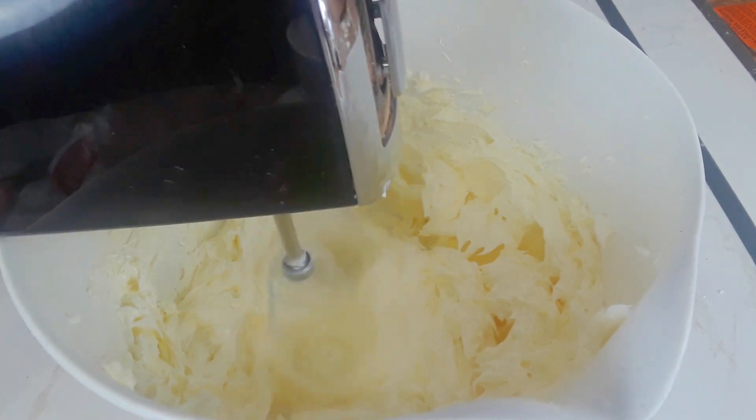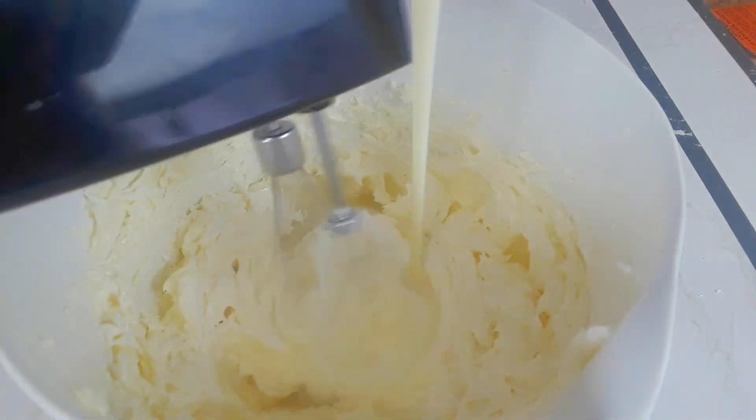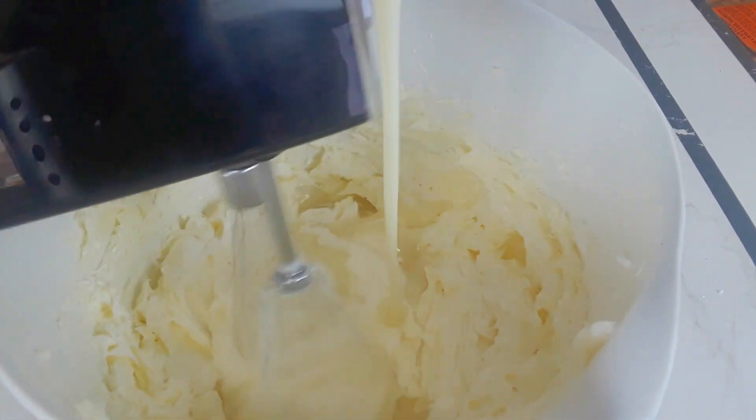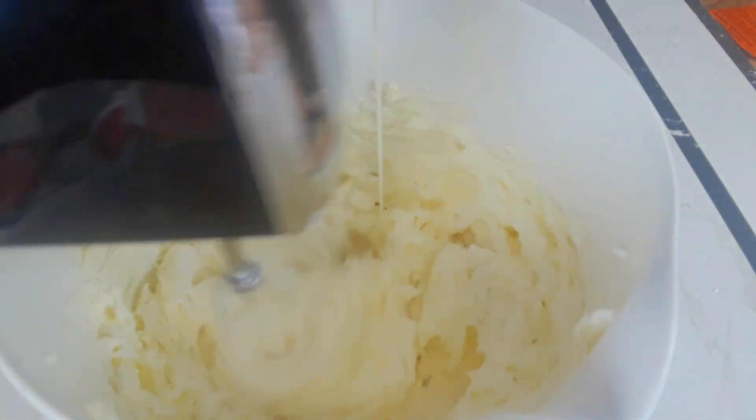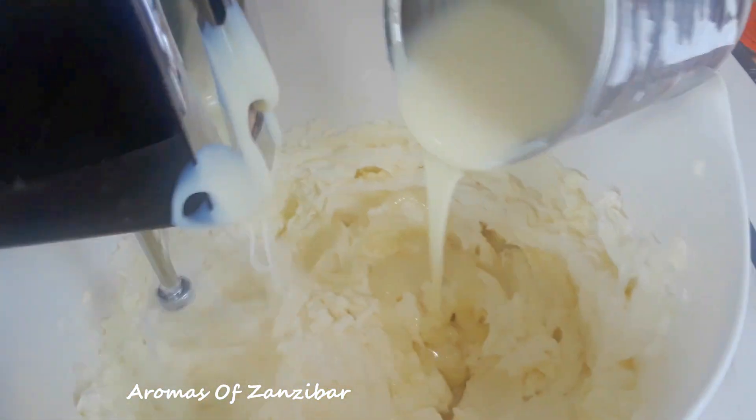As we are still whipping, go ahead and add the condensed milk gradually. That should take about another two to three minutes. We don't want to over-beat it — you just want it to be nice and glossy.